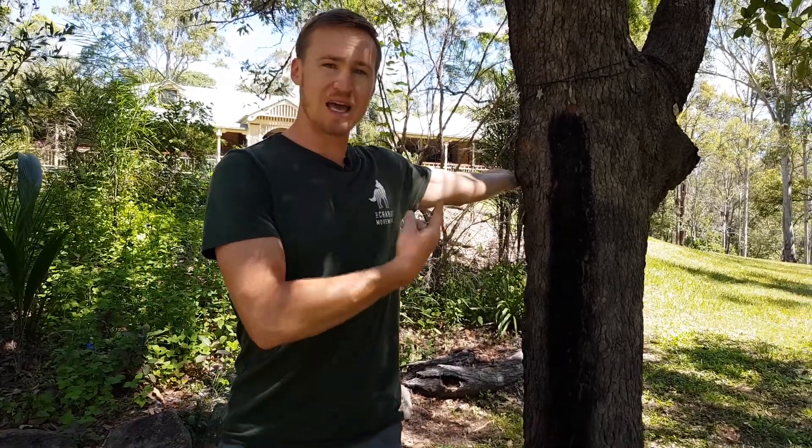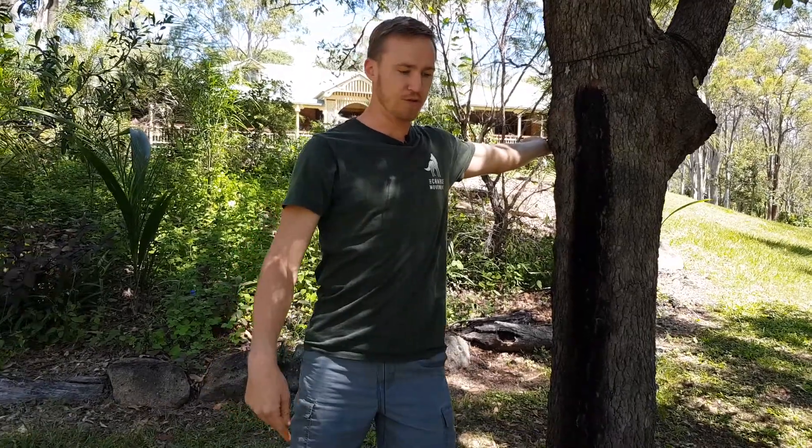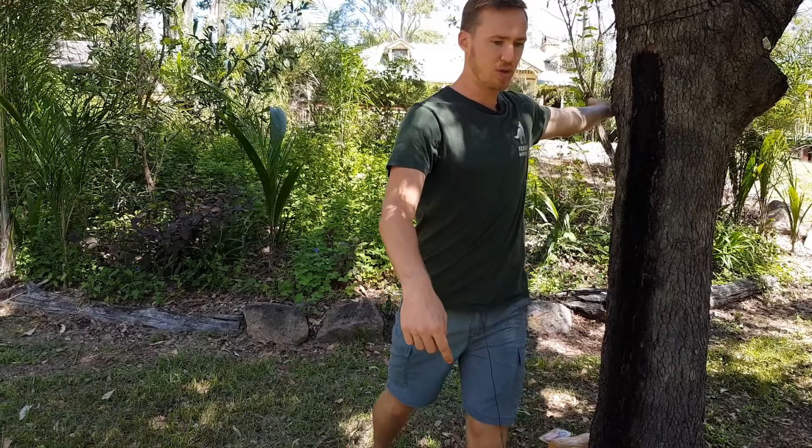Then from there, if your left hand is up, you're gonna take a step forward with your left foot. Then with your right foot, you're gonna take a step back with your right foot.